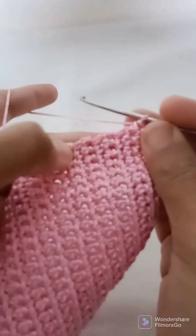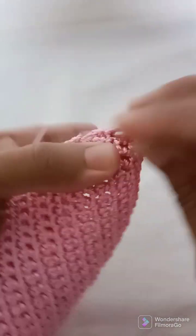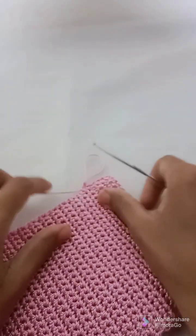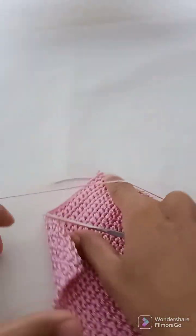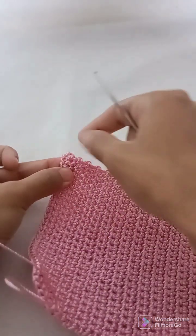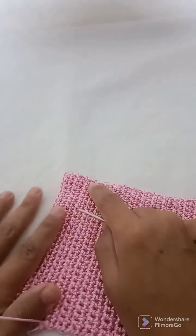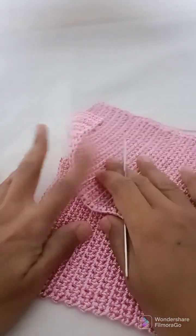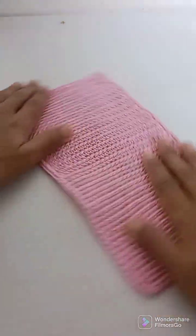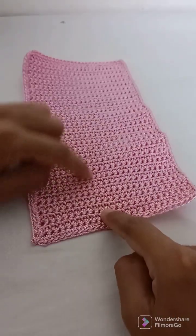Now we will work one single crochet in each row along the side — single crochet, single crochet, single crochet. We need to have 50 single crochets this way, then make a corner, then one single crochet every stitch across the bottom, then another corner, then again 50 single crochets along the other side. Then we will just cut the yarn and weave the ends. This is how both pieces will be completed.